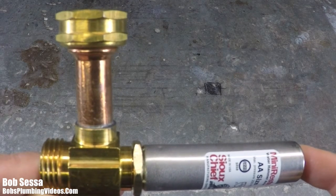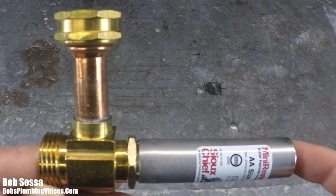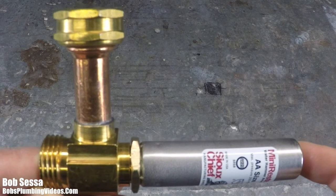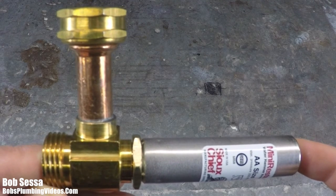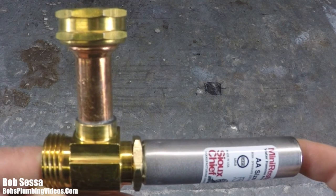Hey folks, Bob here from Bob's Plumbing Videos. When your washing machine changes cycles, do you get a huge bang throughout the house? That's water hammer, and there's one little device that can solve your problem. Before I show you how to install it, I'm going to do a brief screencast overview about water hammer, then we'll come back to the bench.